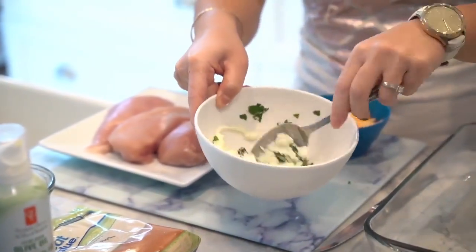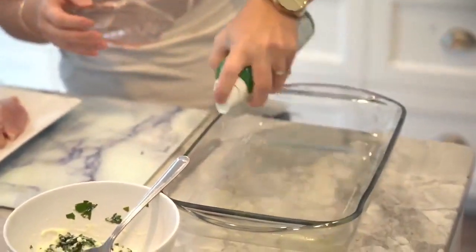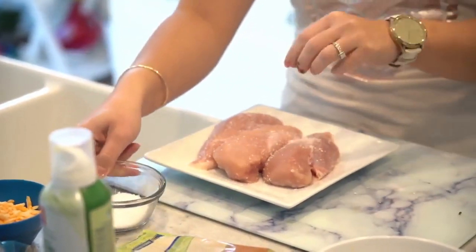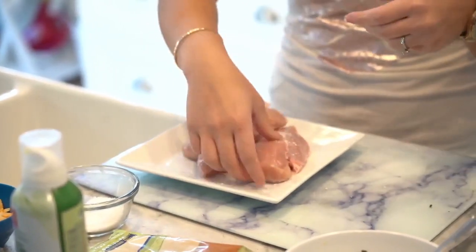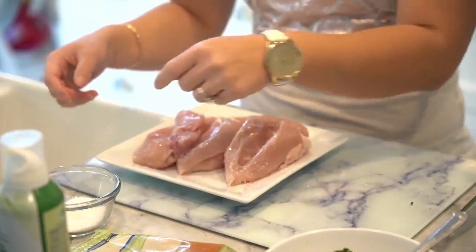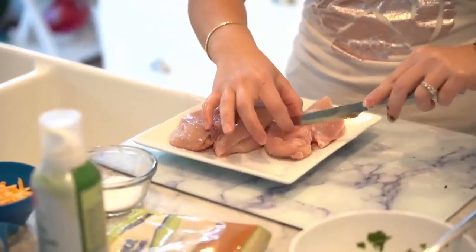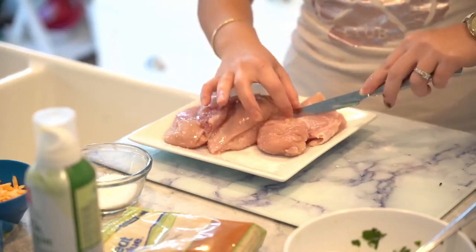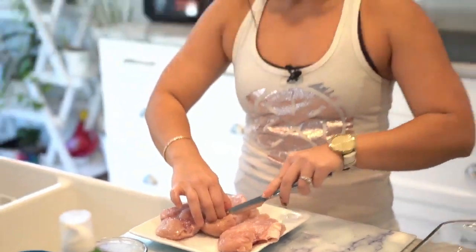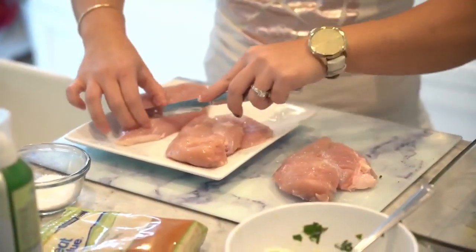Next we're going to spray our pan with just a little bit of oil, then salt the chicken. I'm using coarse salt because I like the feel of it and I know how much I'm picking up — with regular salt it's actually quite saltier and harder to gauge. Now we're going to make this fancy and make slits through the chicken breast. You don't want to go all the way through, just about halfway.